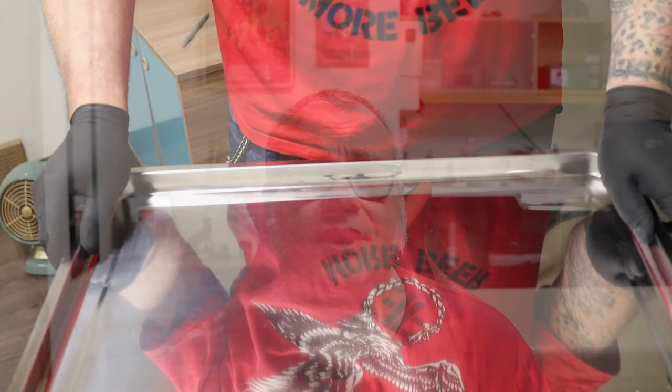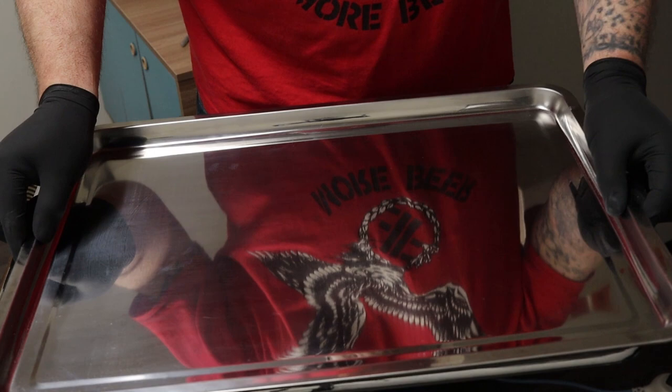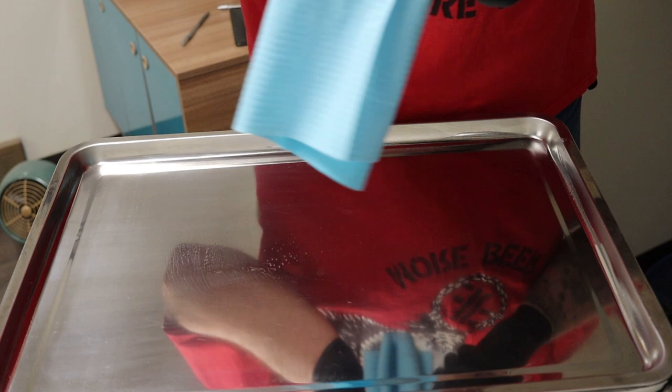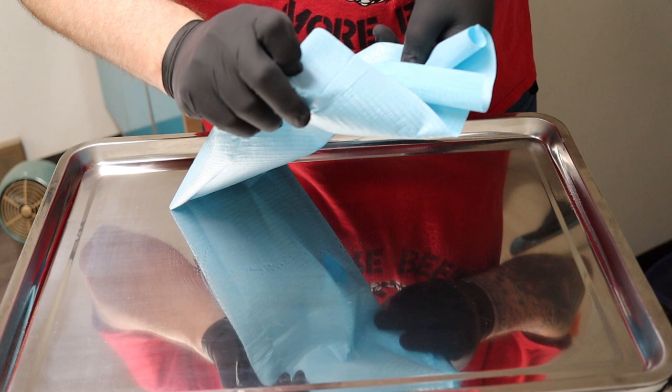I'll put an affiliate link in the description where you can purchase a gauging wheel — it's a nice tool; you just slide it in and it tells you exactly how thick the jewelry is. To show you the basics of changing jewelry in my studio: first I wash my hands, then clean the mayo tray surface with a hard surface cleaner, and place down a dental bib — one side plastic-coated, the other fibrous.